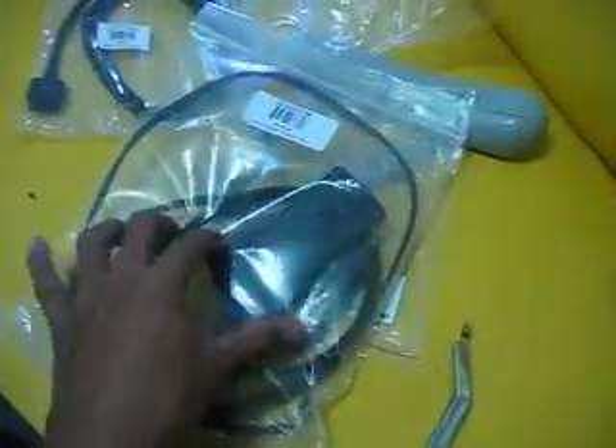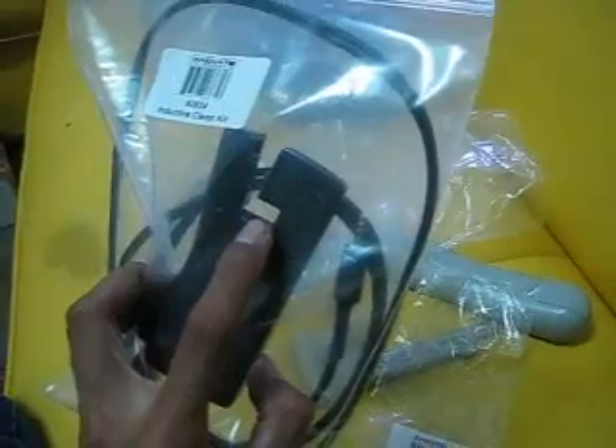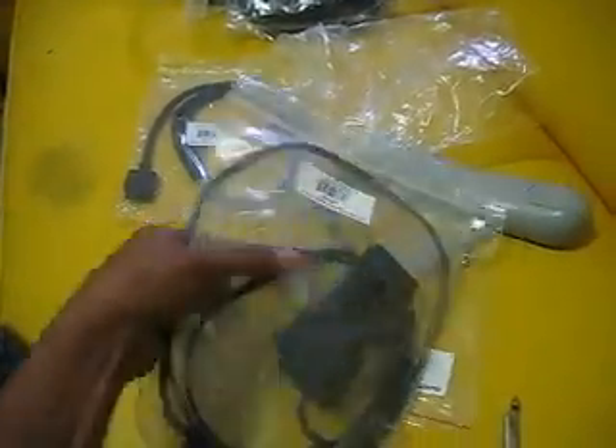And this is the RPM plug inductive pickup. This is where you will insert your high-tension cable to your spark plug to collect your RPM data.